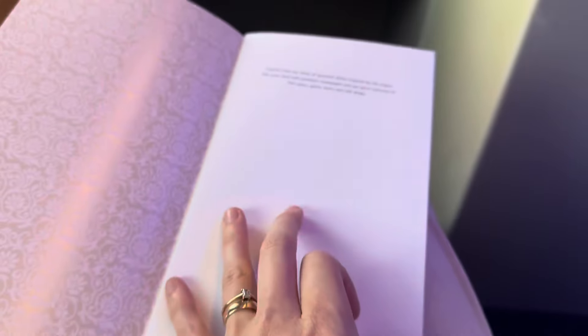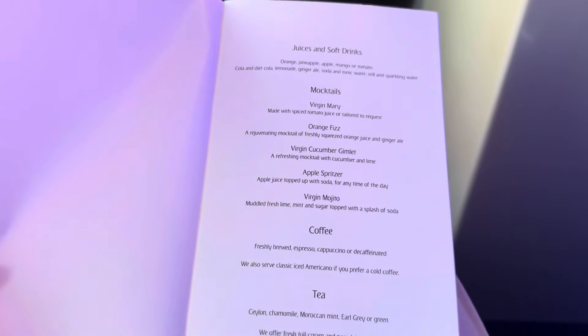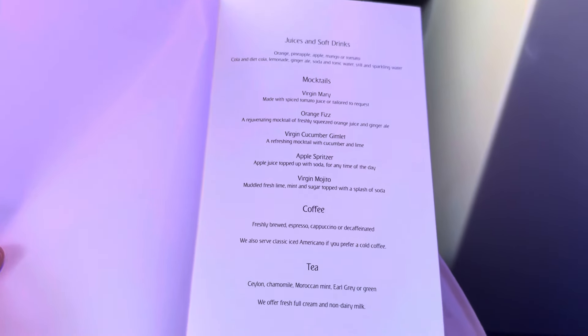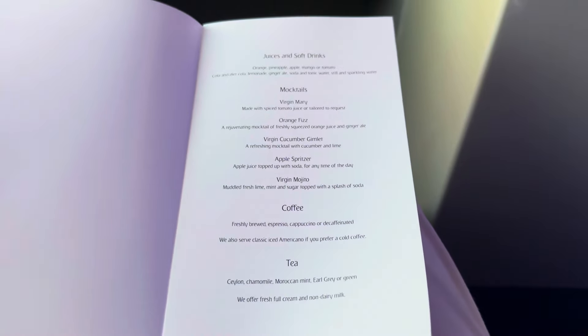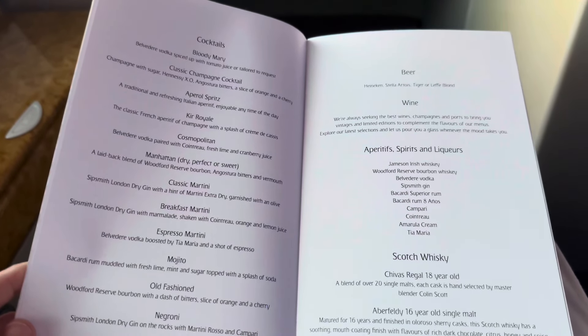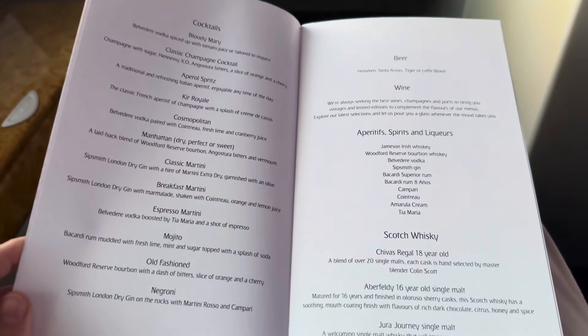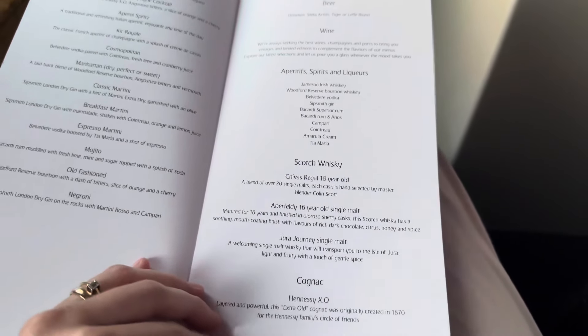I've just been given a menu and we haven't even taken off yet. This is the menu for tonight's flight — we've already pre-chosen our food online, but this just gives a look at some of the options on board. There's juices, mocktails, coffee and tea. More cocktails on the next page — spirits, scotch, cognac.